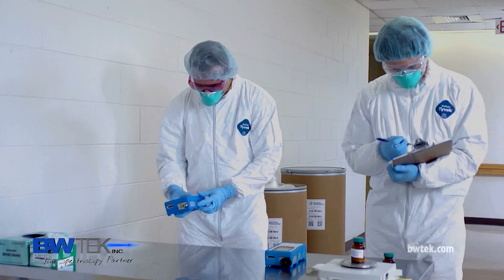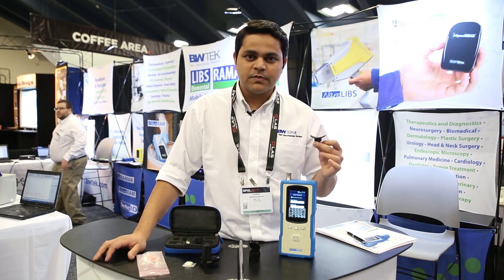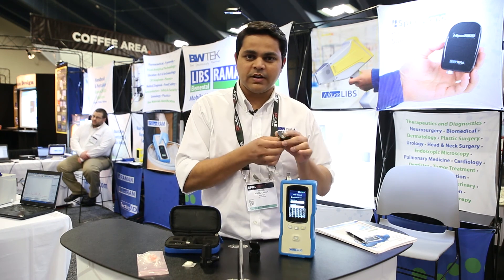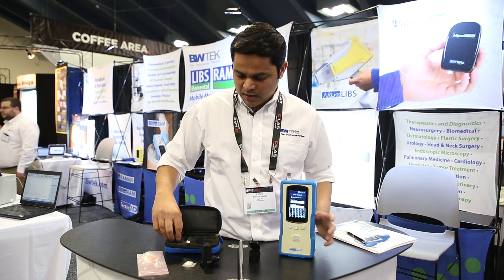Another feature is a large bottle adapter. A lot of times when you have samples that come in as large bottles, you can put this on and it adapts to the curvature of the bottle, making it very easy for sampling.